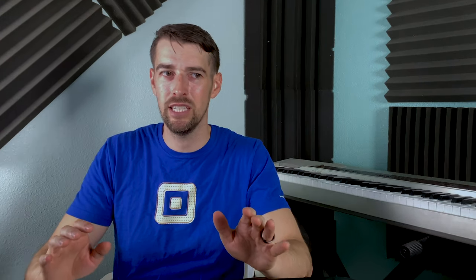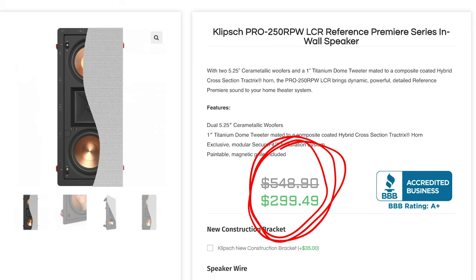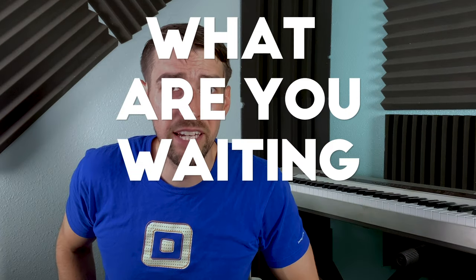And last but not least, this is the greatest budget HTIB money can buy because it's Klipsch — it's not just some no-name speaker company. As I invest more money into my home theater down the road, I will replace the satellite speakers with in-wall speakers, but just one of those speakers costs almost as much as this reference theater pack. So my question to you is: what are you waiting for?